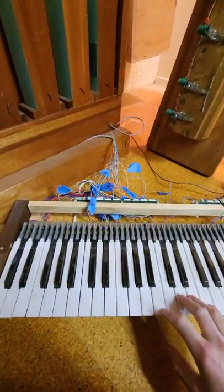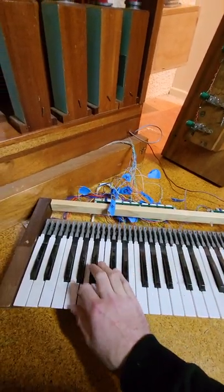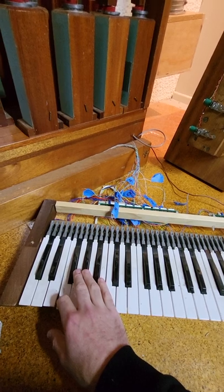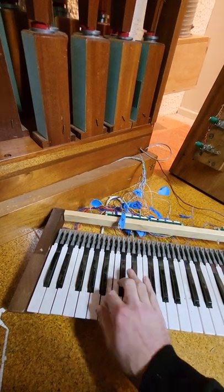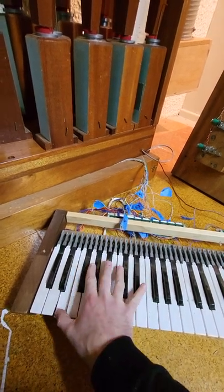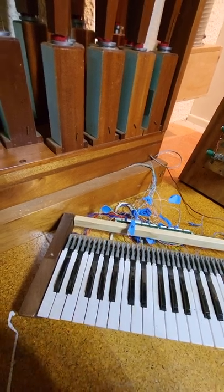So we have the top note, which is F. And then one more. Very fun.